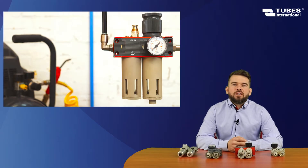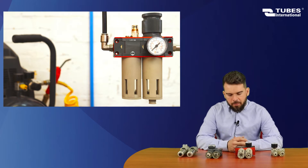Hi, my name is Mihom Rus. Today we are going to deal with pneumatics and more precisely, air preparation units. To use compressed air, we must clean it first, determine its pressure and introduce lubricant.